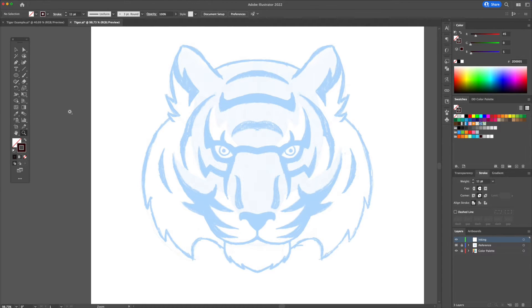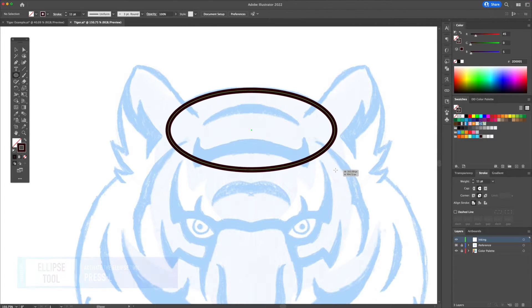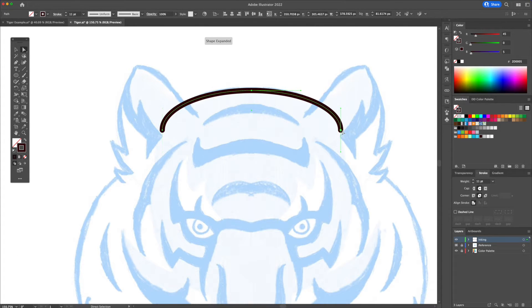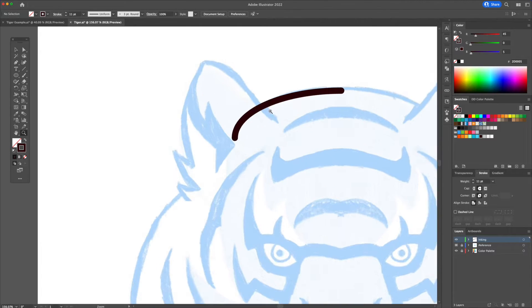Let's ink the tiger sketch. Since this is a symmetrical drawing we will focus on the left side of the face. Begin by creating an oval at the center. Use the direct selection tool to select the anchors and delete them to keep the left side only. With the pen tool activated, let's trace out the ear.